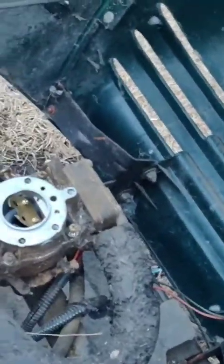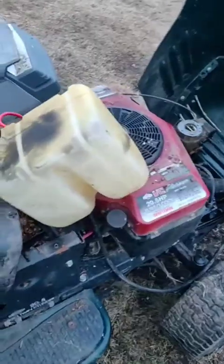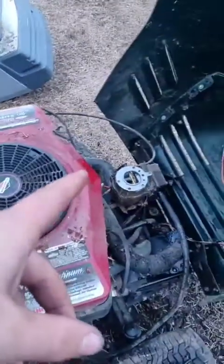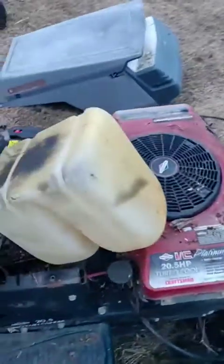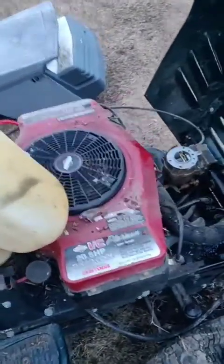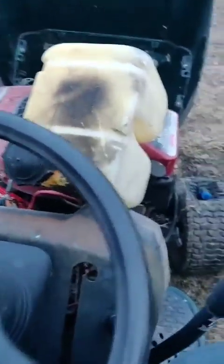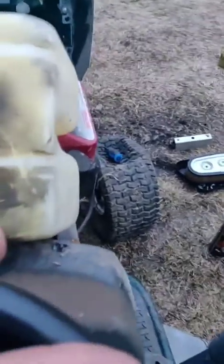I got the carburetor bolted back on, the choke hooked back up, and the temporary gas tank plumbed in. I haven't even poured any gas down the carburetor throat, so I'm not giving it any help at all. This thing hasn't run for around 10 years, so I'm going to give it full choke and see if it'll fire up.